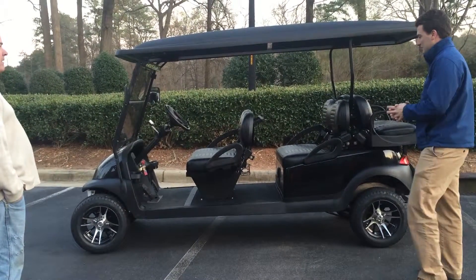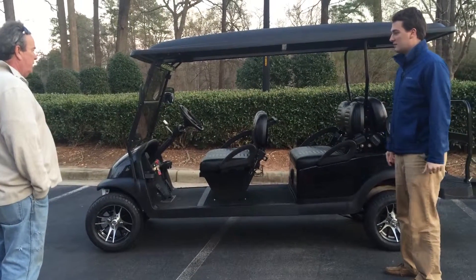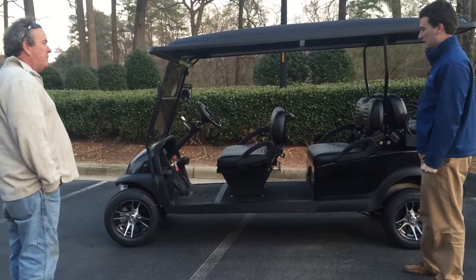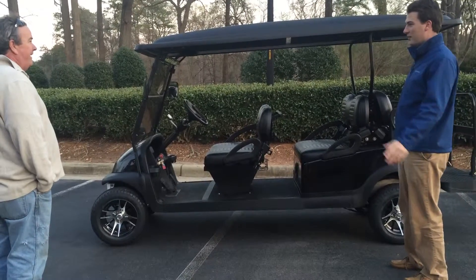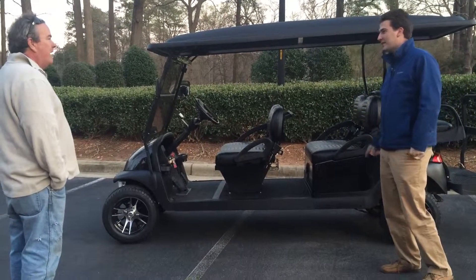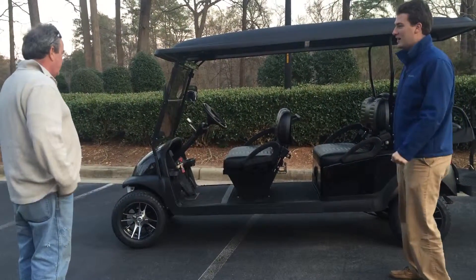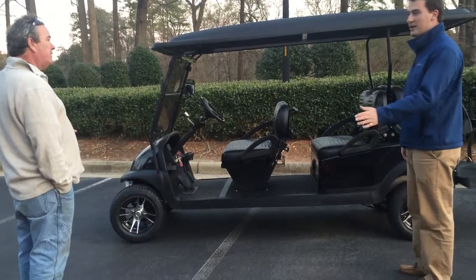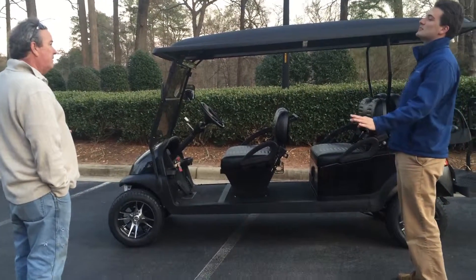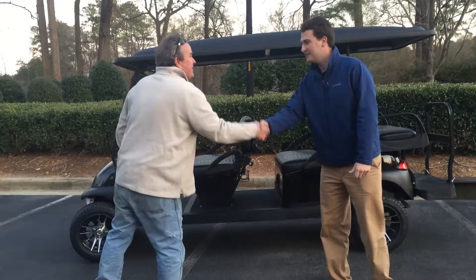And how do I get a license plate for it? You just go to the DMV just like you would for a car. Can you help me with all that? Not a problem. How about you just take this home with you and see if you like it. Can I take it and show it to my wife tonight? Yeah, you can take it and show it to your wife tonight — go ahead and keep it overnight and I'll talk to you tomorrow and see what we can do. That'd be great. Thank you, appreciate you letting me see it.